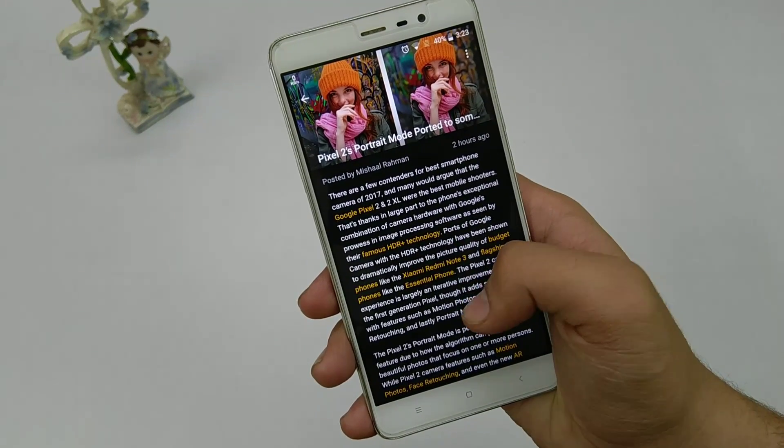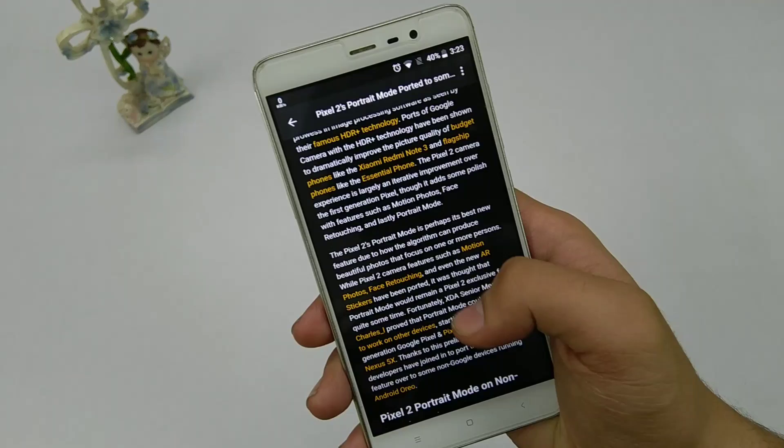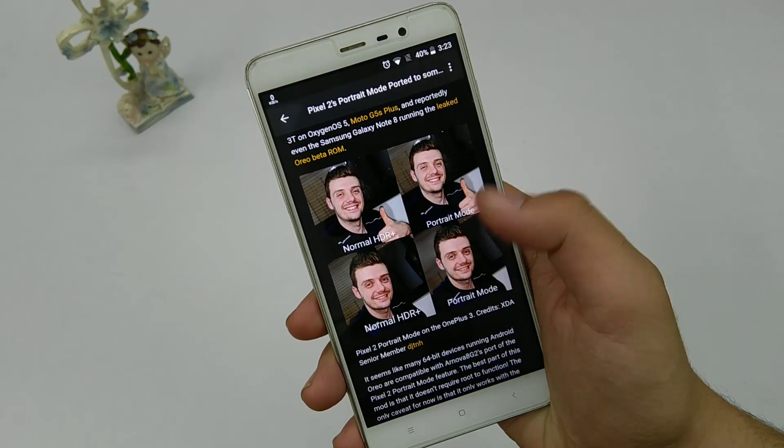For all of you who know how amazing pictures come out from the Pixel 2's camera, especially the portrait ones, and if you want that on your Android device, then keep watching this video — I'm going to tell you how you can do that.